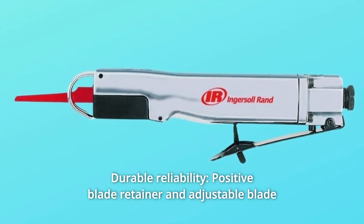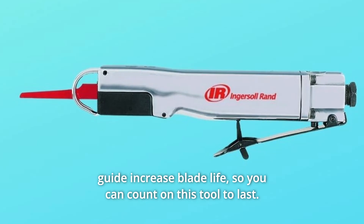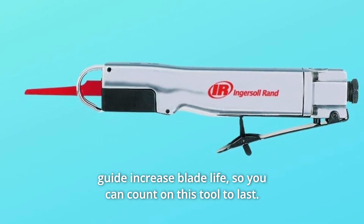Number 4: Durable Reliability. A positive blade retainer and adjustable blade guide increase blade life, so you can count on this tool to last.